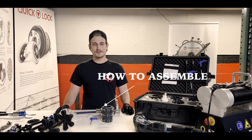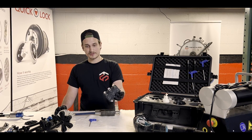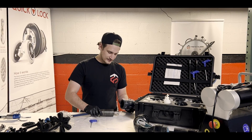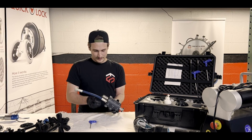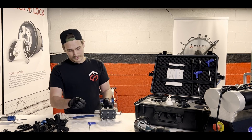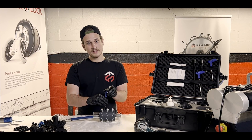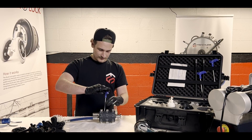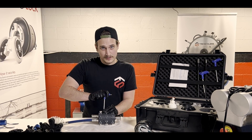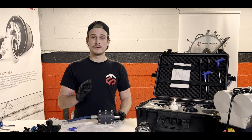First things first, you're going to need to put your centralizer on the HydroMax itself. All you need is your centralizer and the smallest allen key that comes with your kit. Slide it on top of the motor, making sure it's as flush as possible on the front and back. There are three screws along the sides of your centralizer — tighten those as tight as you can. Once tight, go for a quarter turn and hold it, then rotate and move on to the next one. There are three in total.